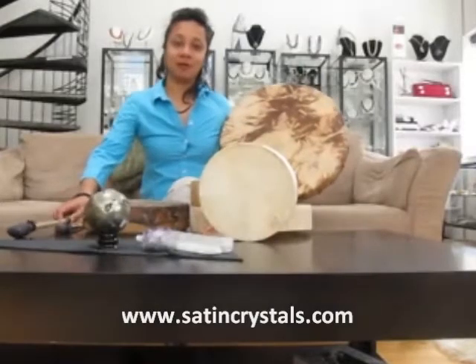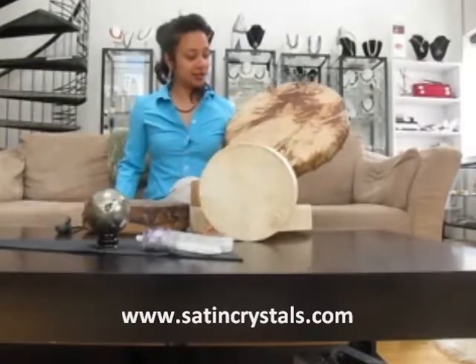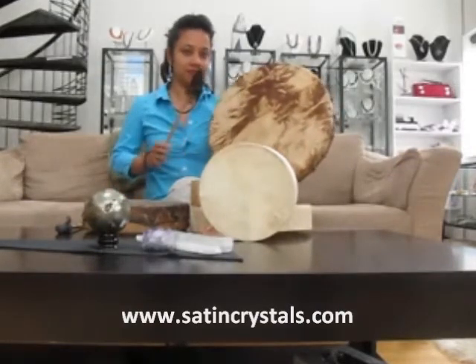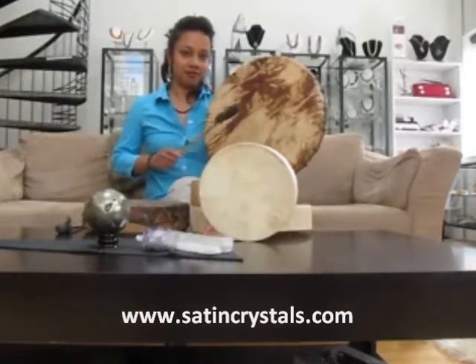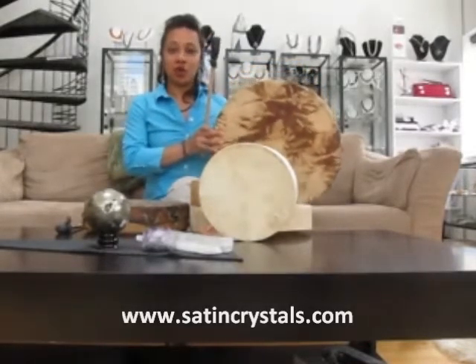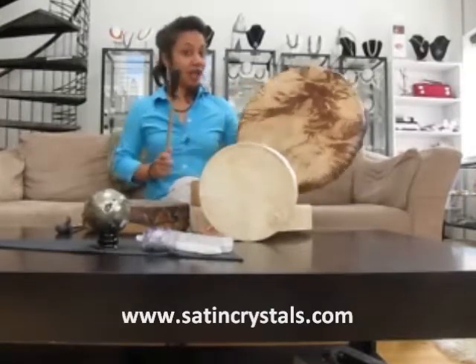Different sized drums make different vibrations. This large 18 inch drum has a deep vibration. When you play the drum, the majority of the sound and vibration comes actually from the backside.